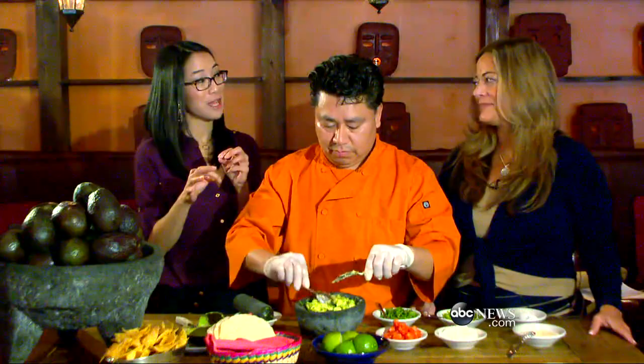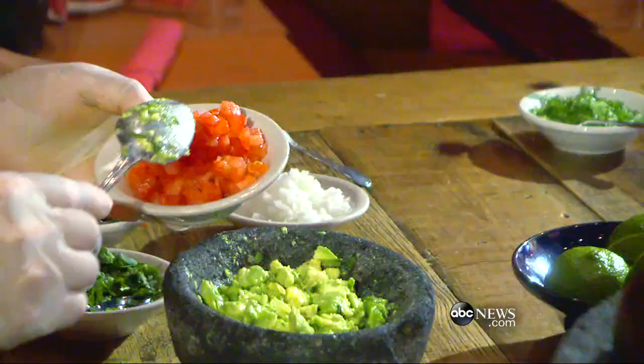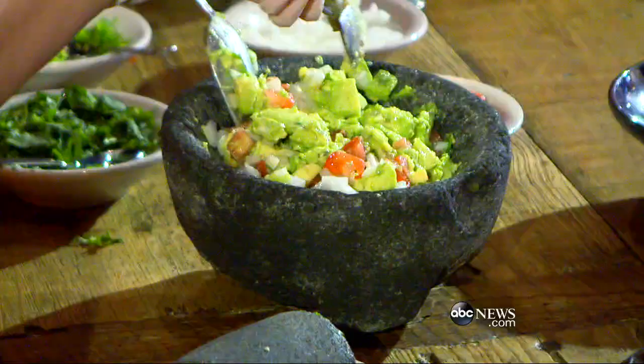That's what we do, and I think that makes that little difference. This is the base, and then you can add anything you want. Our traditional recipe goes with chopped tomato and chopped white onion. And voila — that's it.